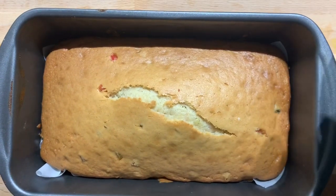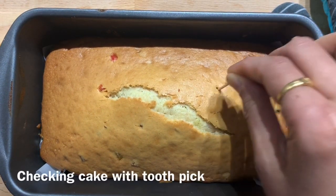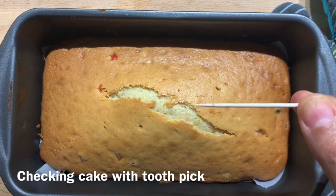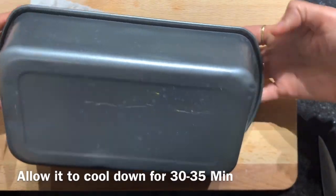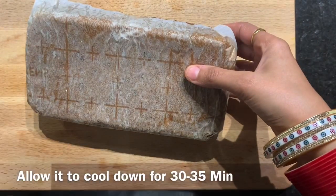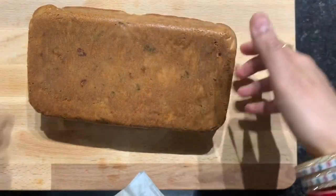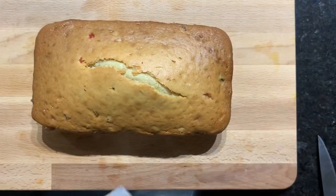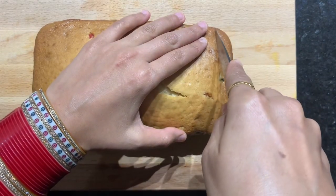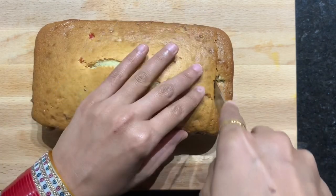Our cake is ready. Now we'll check with a toothpick — if it comes out clean, it means our cake is ready. It is hot, so we'll allow it to cool down completely. I have kept it for an hour and it's cool now. I'm going to cut it into slices.